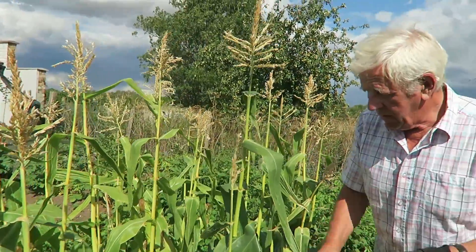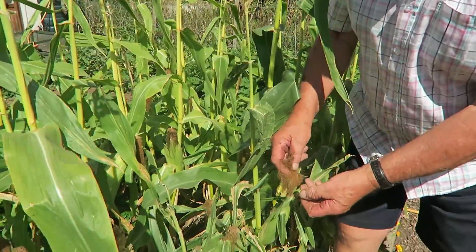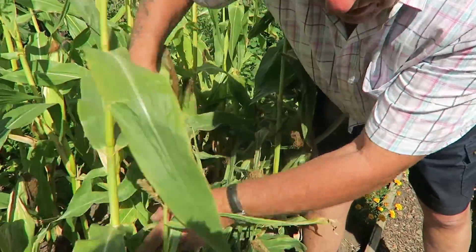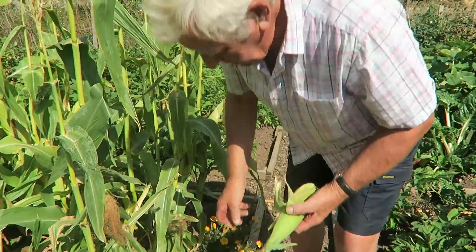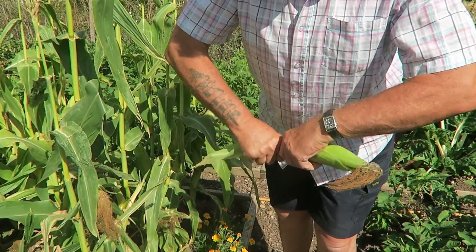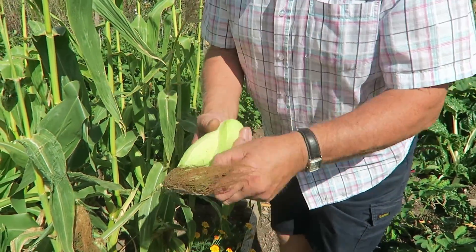I'll just take my gloves off. Usually once your tassels have gone brown they're more or less ready, but I always like to have a look - just break one off and then we'll just peel it back. I'll drop the bits down there and pick them up later. If you snap the bottom off it's easier, and then you just keep peeling.